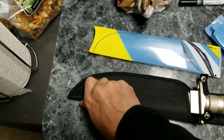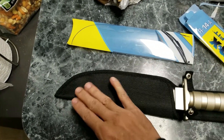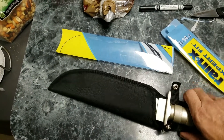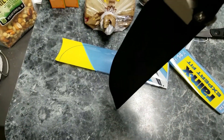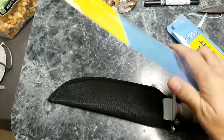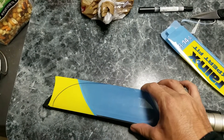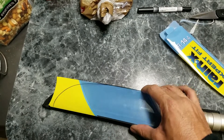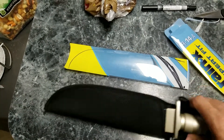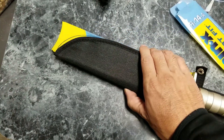The sheath also kind of bends. I was wearing it, sitting down, and it hit up against my side. I want a little extra protection — I don't want to put a hole in my couch or seat when I'm wearing this and sit down.